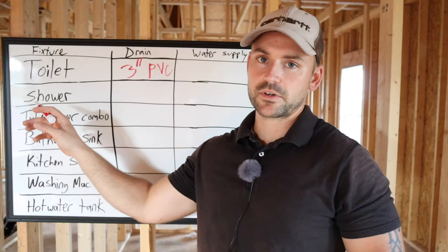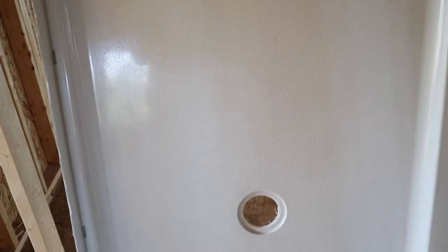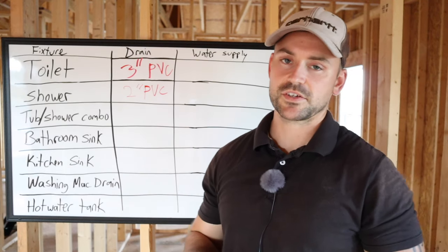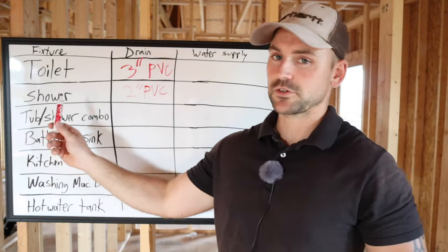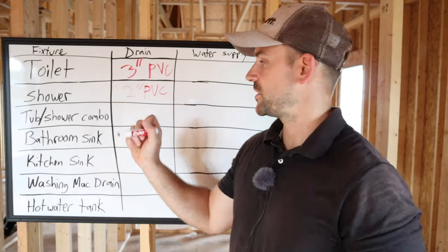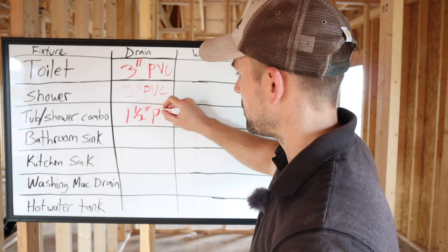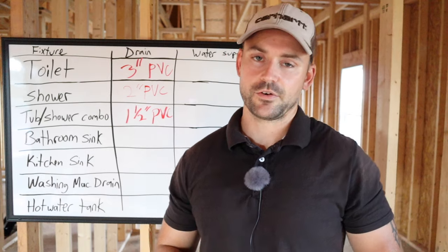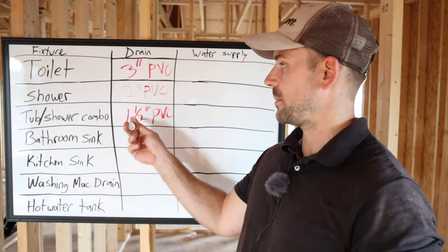Next we got our shower. When I say a shower, I mean just a regular shower — whether it's a shower base you made or a regular fiberglass pre-made base, they all require a two inch PVC pipe. That's standard for almost every shower. Now here's the interesting part: a shower tub combo goes down to an inch and a half pipe, believe it or not. So your shower is two inch, but if it's a shower tub combo, it's an inch and a half. When you rough in your plumbing, it's going to be an inch and a half.